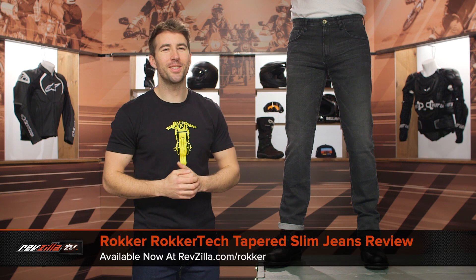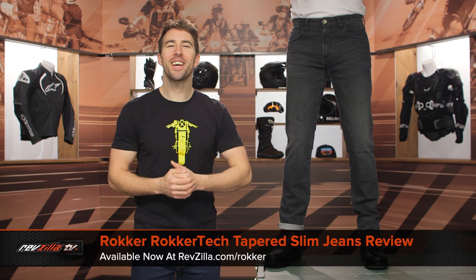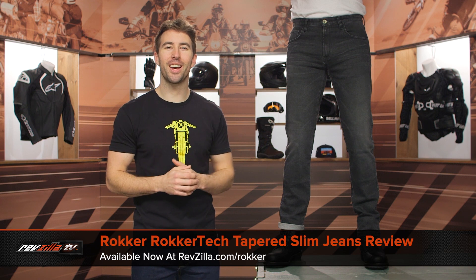Hey, I'm Brendan with RevZilla, joined here by my buddy Zach — well, half of Zach — and we're taking a closer look at the Rocker Tech tapered slim riding jeans available at RevZilla.com.